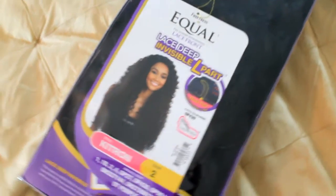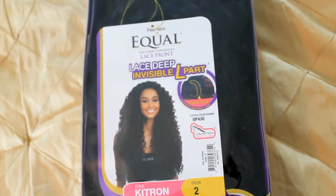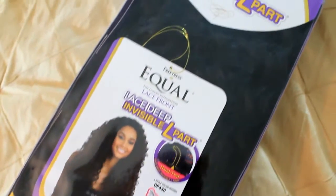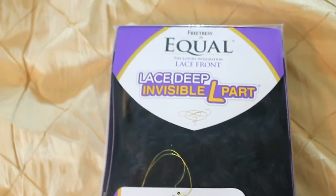Hey everyone and welcome back to my channel. This lovely wig is called Kitron, made by Freetress Equal, and I'm going to be doing a review on it so stay tuned.